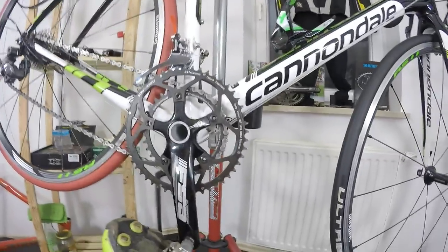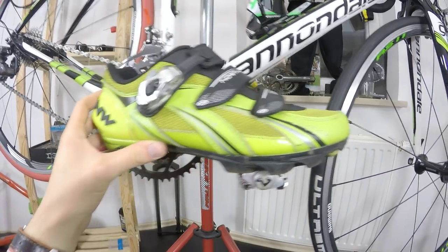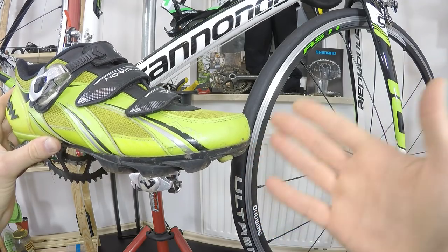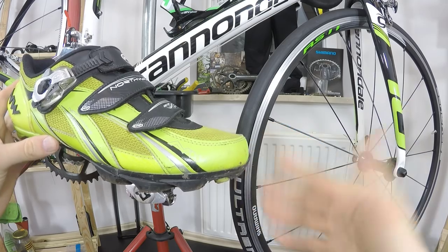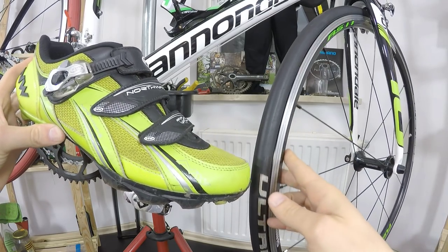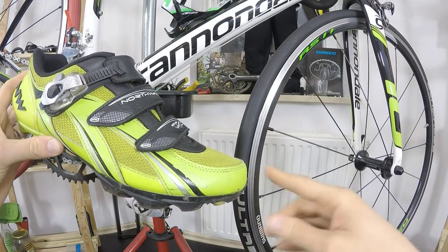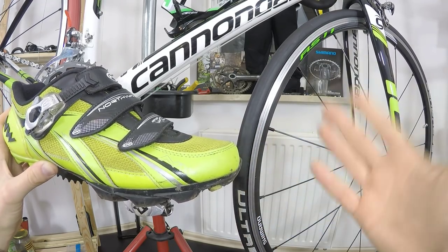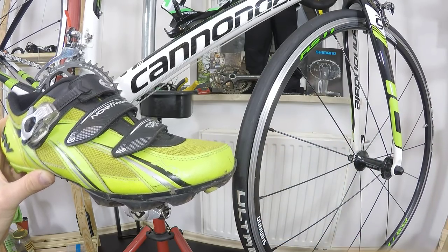Another solution is simply changing your shoes — it can be one of the cheapest fixes. It doesn't mean you need a different size; just that different shoes have different shapes, and you might find a shape that eliminates the overlap problem for you.